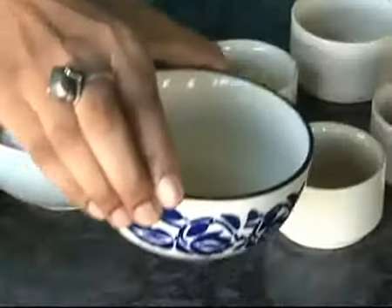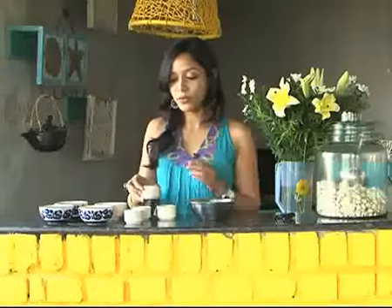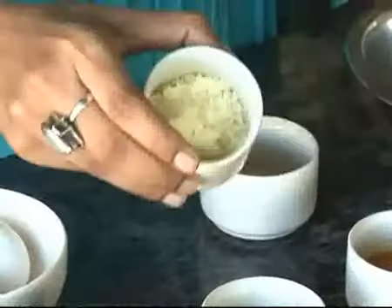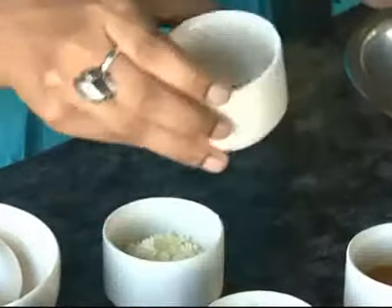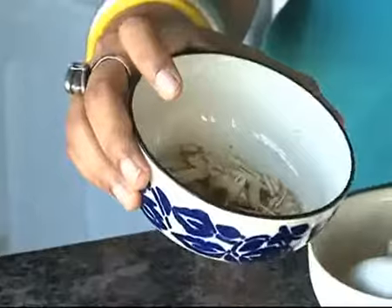We have two eggs, we have half a cup of milk, we have some desi ghee, we have saffron mixed with water, we have Khoya and some cardamom, sugar, some finely chopped almonds and raisins.